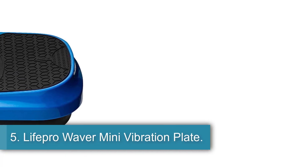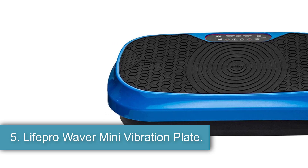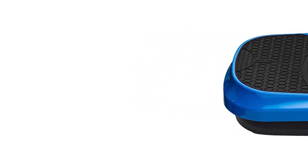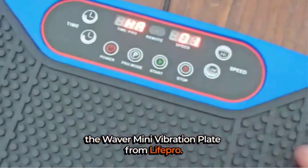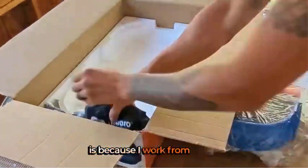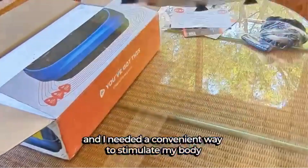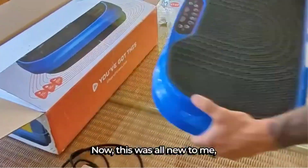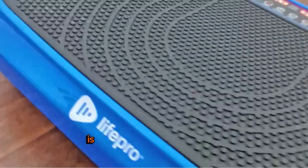5. LifePro Waver Mini Vibration Plate. The LifePro Mini Waver is a compact vibration platform designed for at-home rehabilitation and fitness. With therapeutic vibrations that can help calm the nervous system, relieve stress and pain, increase blood flow, and improve circulation, this device offers a range of benefits for users. It is suitable for building strength, balance, and flexibility, aiding in muscle regeneration and repair.